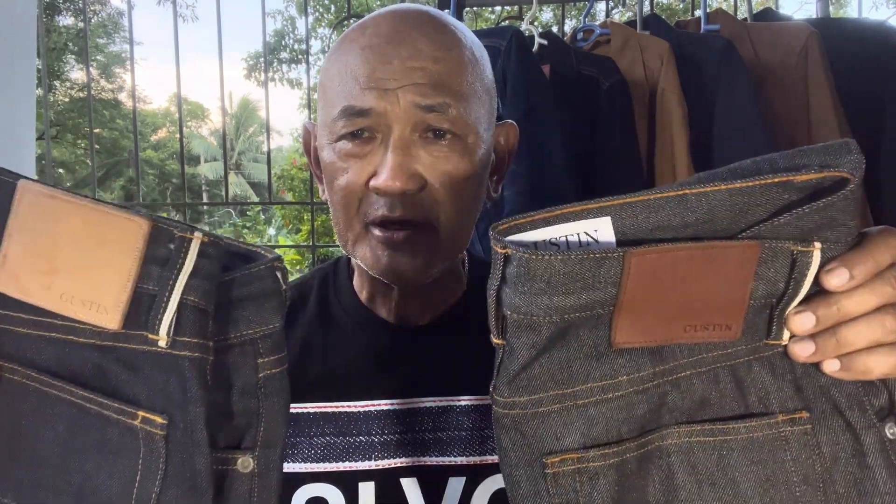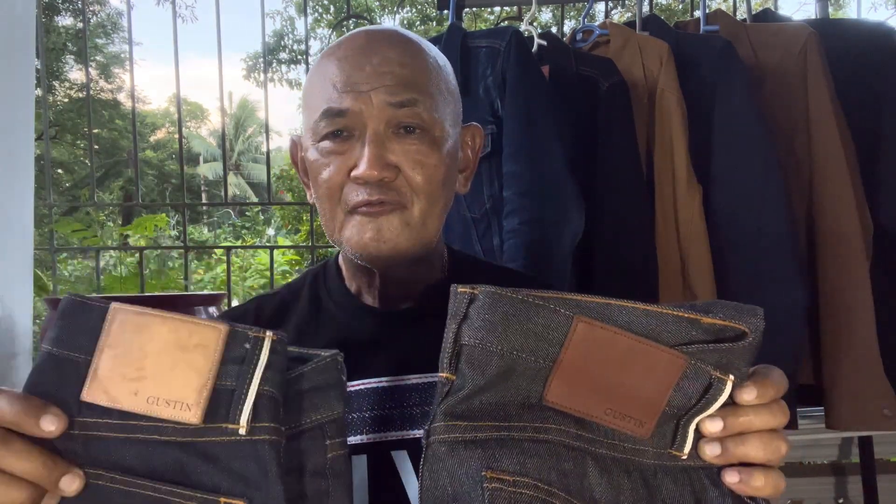I suggest that if you want a real selvedge denim experience from Cone Mills, Gustin is very recommendable for newbies, and this is where I started. If you have any comments on this comparison of the blue and black colors from Gustin, please write them down below. If you haven't clicked the notification bell, please do so you'll be informed of future videos. Please subscribe to this YouTube channel for more content on selvedge denim and heritage wear including boots. Thank you for watching and have a good day, bye!